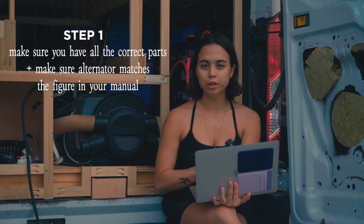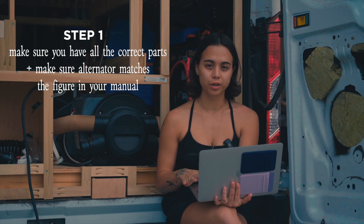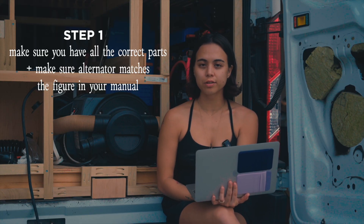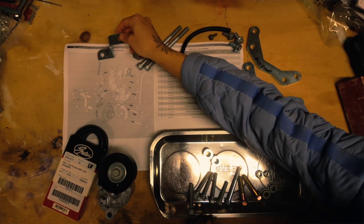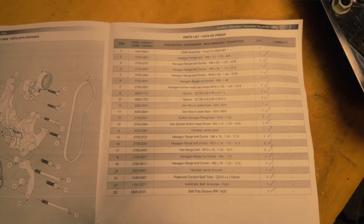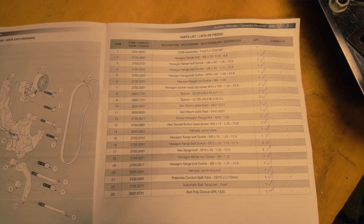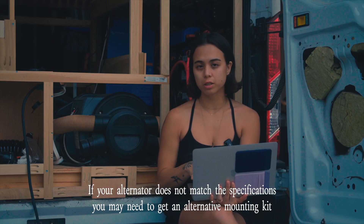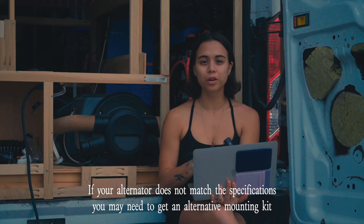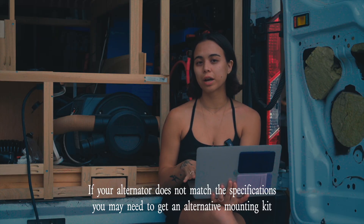The first step is getting your manual and making sure that you have all the parts to do this installation. You are going to need to cut a belt for this installation, so you want to make sure that you have everything beforehand. Also compare your alternator to the alternator in the diagram, which is Figure 11, so that you can see that it's oriented the same. If the alternator doesn't match the specifications, you might need to get an alternative mounting kit.